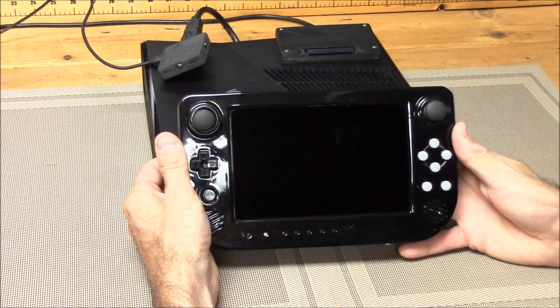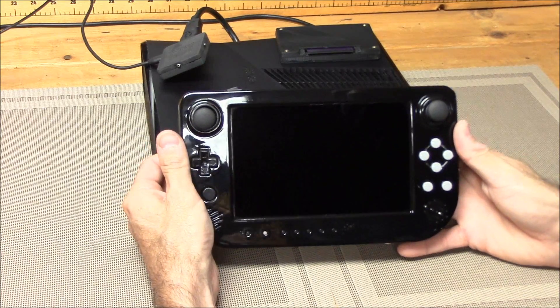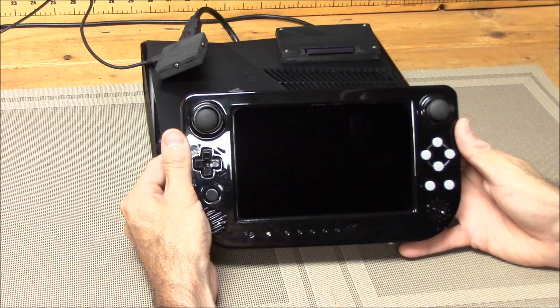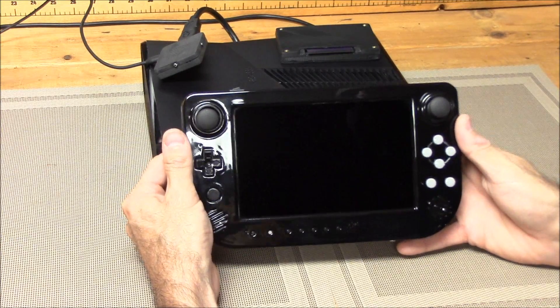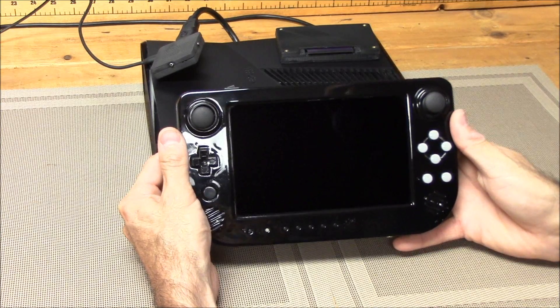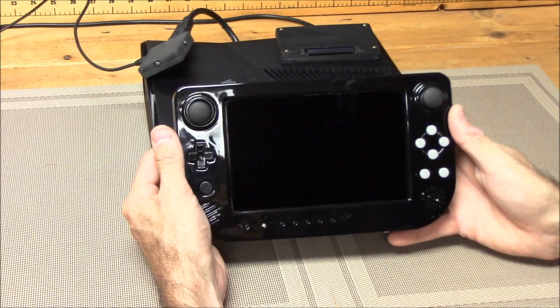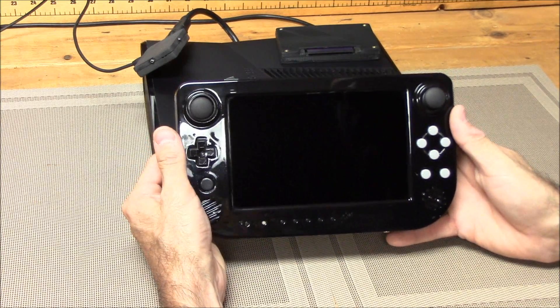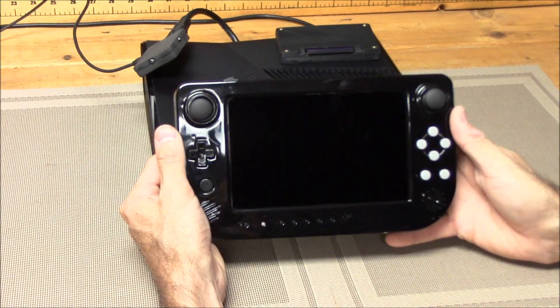Now one of the questions we get asked a lot is: is this the final production CrossPlane? No, this is just the prototype. Because it's a prototype, it's going to have features on it that might change in the production unit. What we want is your feedback — what do you think of the button placement, what do you think of the different triggers, things like that. That way we can change it and make it where the final production unit is up to your standards.